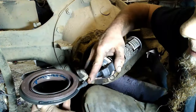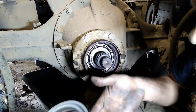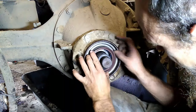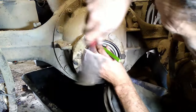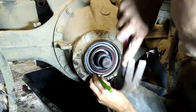Get your new seal and apply a small bead of silicone sealer. I like the Right Stuff gasket maker. Then you're ready to install your new seal. Just press it on square, and then tap it on with a blunt punch, making sure to move around and keep the seal going in square.